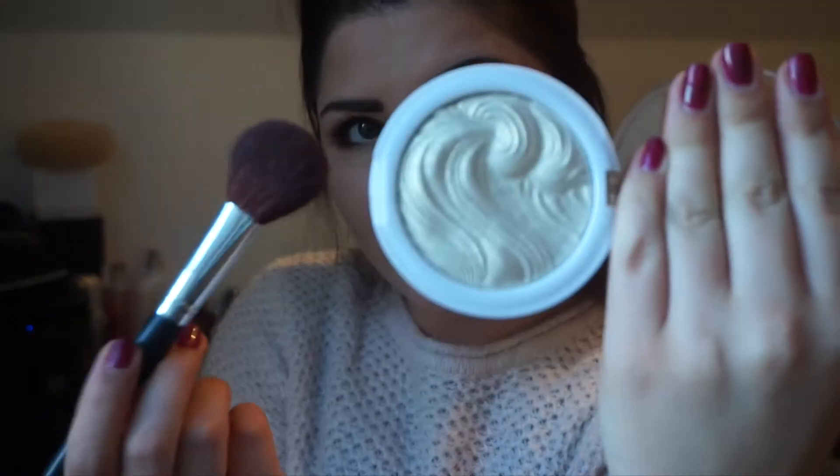I'm then going to use this amazing highlighter by MUA in the shade Iridescent Gold — I absolutely love it. I think this highlighter is about £3 and I've had so many compliments on it. I'm just applying this to the tops of my cheeks as well as a little bit on my nose and my cupid's bow. I'm then just going to finish off my face by using the MAC Fix Plus Spray — I absolutely love this stuff and I really do find it helps set your makeup.